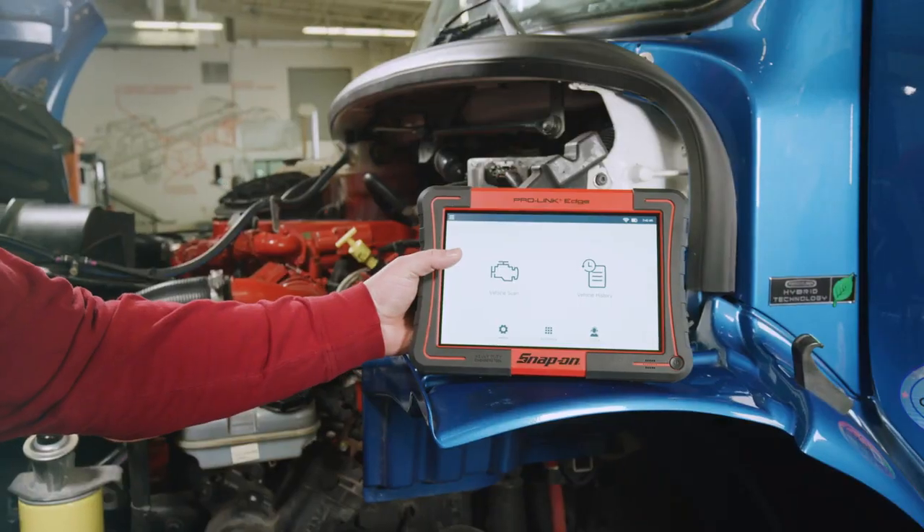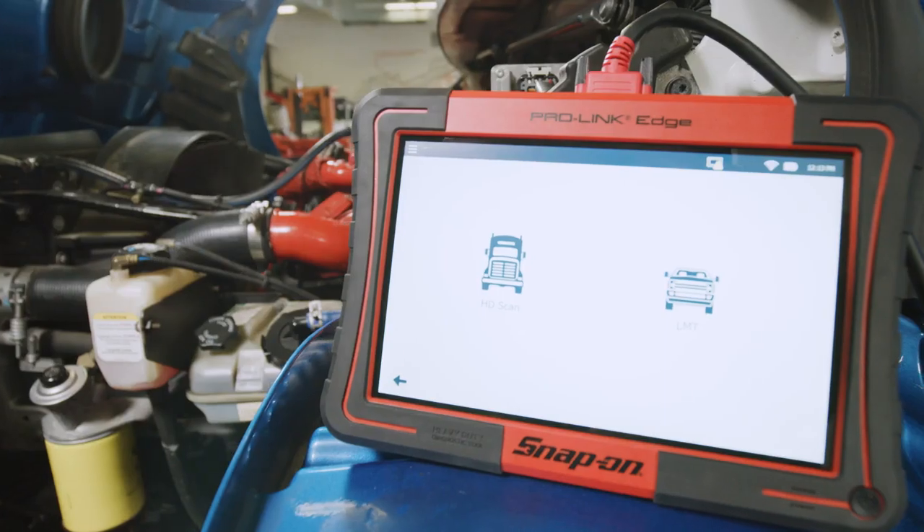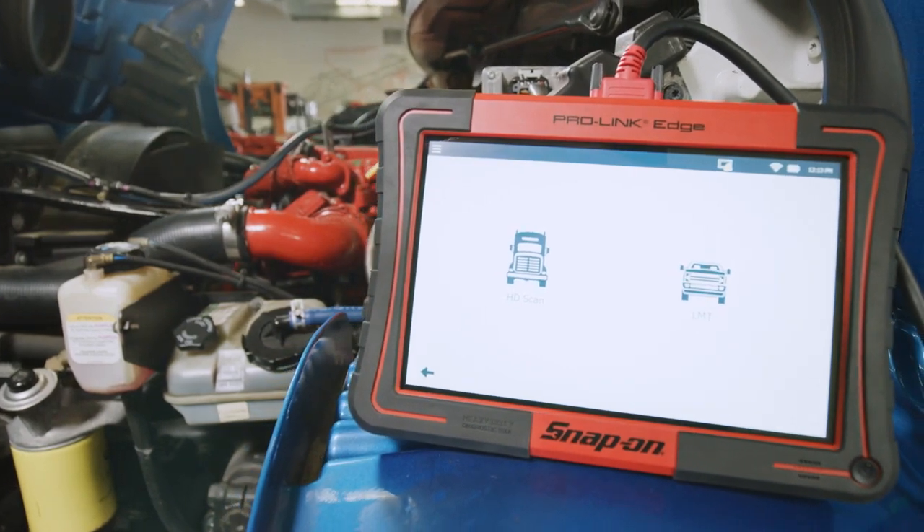With the latest processing power, the ProLink Edge is significantly faster than similar tools on the market. The ProLink Edge will have you diagnosing vehicles quicker — absolutely time-saving.